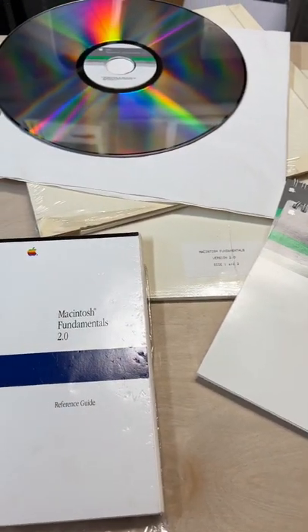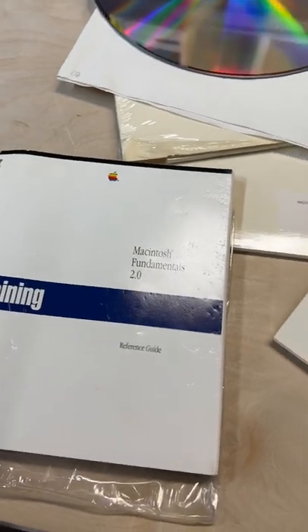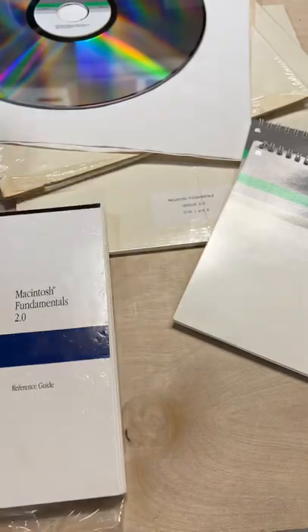Hello there and welcome to Mac84. Today we have a lovely Macintosh Fundamentals 2.0 training guide. I am looking for the CD or the floppy disk set for Macintosh Fundamentals 2. If you have that, let me know.